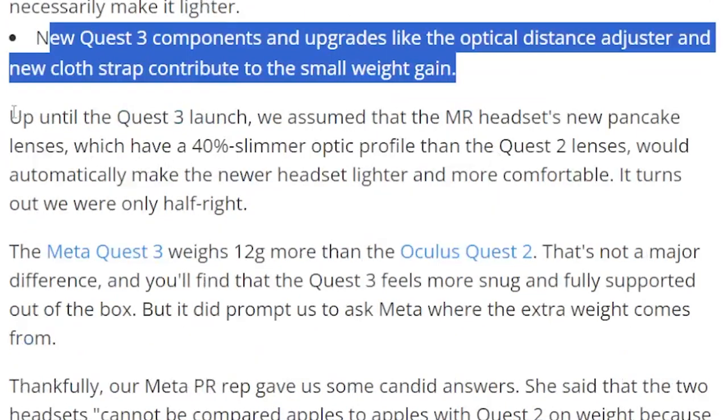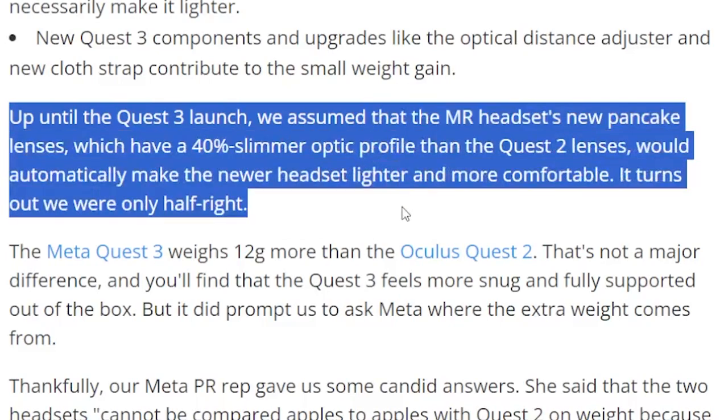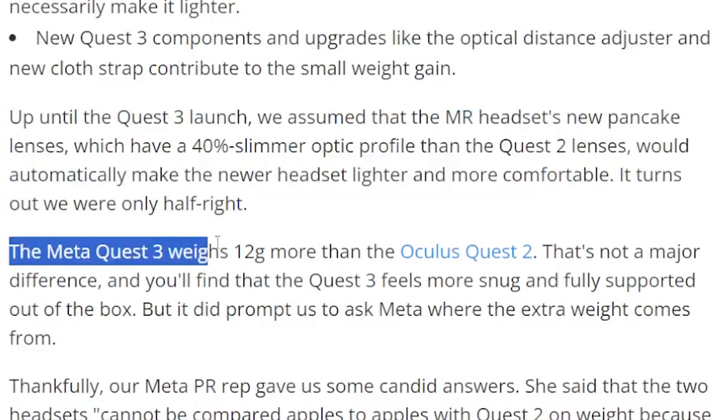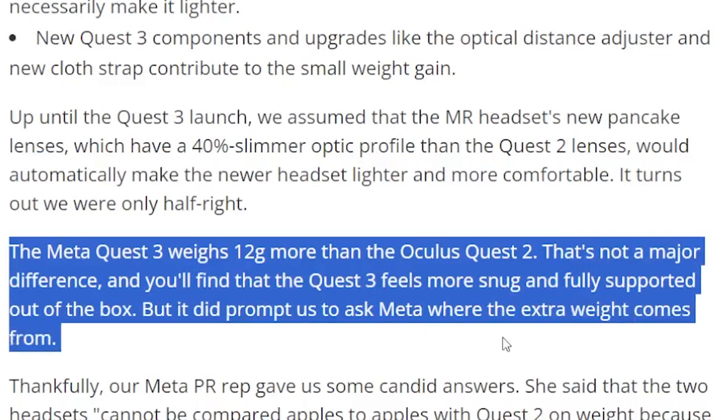Up until the Quest 3 launch, we assumed that the mixed reality headset's new pancake lenses — which have a 40% slimmer optic profile than the Quest 2 lenses — would automatically make the new headset lighter and more comfortable. It turns out we were only half right. The Meta Quest 3 weighs 12 grams more than the Oculus Quest 2. That's not a major difference, and you'll find that the Quest 3 feels more snug and fully supported out of the box, but it did prompt us to ask Meta where the extra weight comes from.